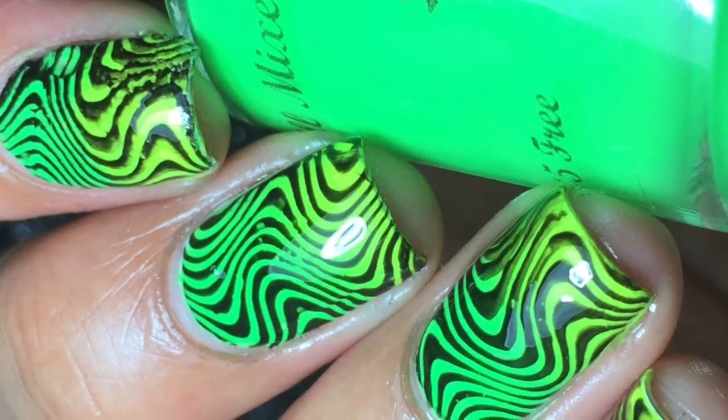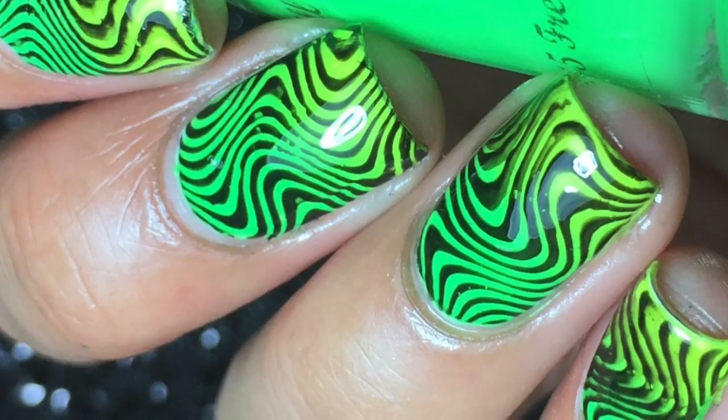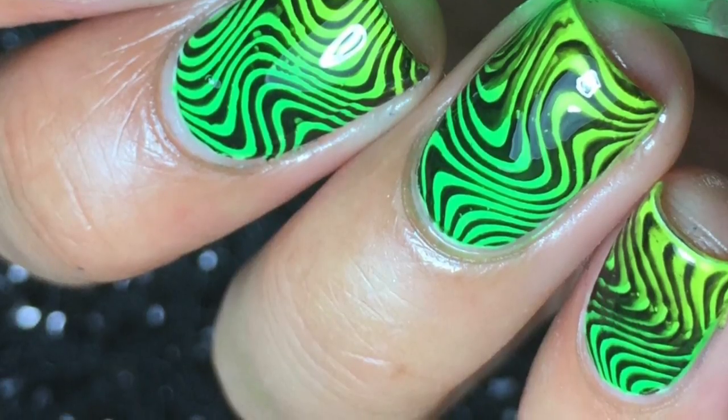I'm using a stamping plate from Creative Shop Nails, and I'm going to be reviewing it today also. This stamping plate is absolutely amazing. The images on it are gorgeous, and the stamping plate works with all my polishes, all my stampers, and it's just amazing. I absolutely recommend this company.